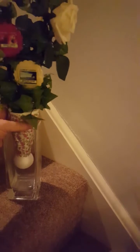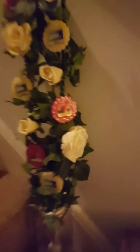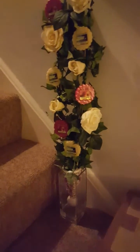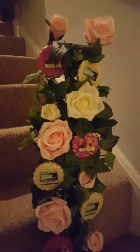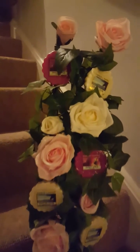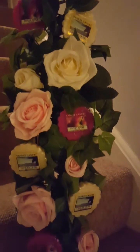That's that one. At the moment, because it's for sale, it's just sat on my stairs as it's the safest place for it. The other one is pretty much the same — it's got a few more roses on it. These are pink roses, it's got the same white and red again, but with pink and white roses on this one as well.